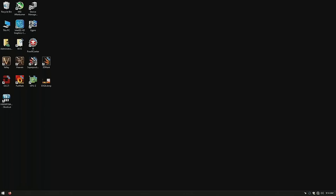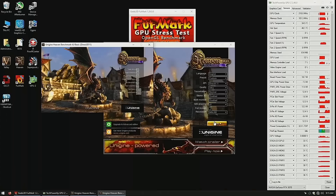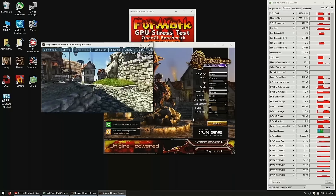Without fully assembling the card, I ran firmware to make sure it does not crash under 100% load, and ran Heaven to make sure it does not artifact. Everything is looking good so far.